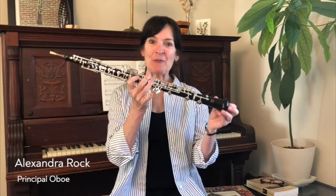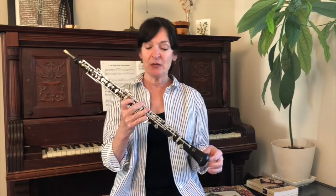Hi friends! My name is Sandy and I play the oboe, and I'm going to tell you a little bit about it today. The oboe is a woodwind instrument, and you can tell because it's made from wood.